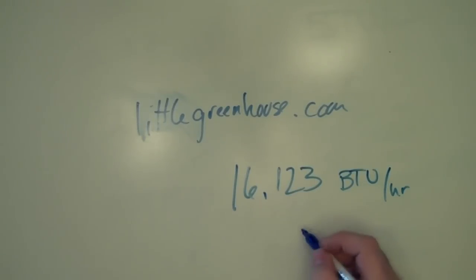My current heating source right now is, on average, my electric heater, which puts off about 5,500 BTUs. It would take about 3 of those to get about a 20-degree delta change.